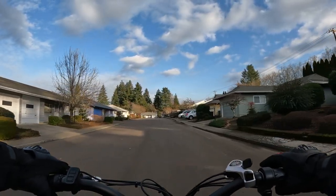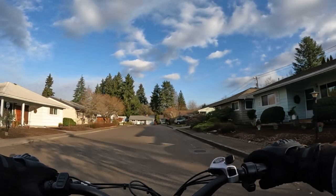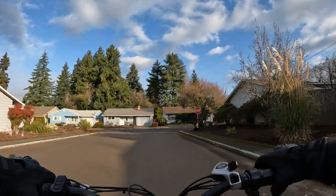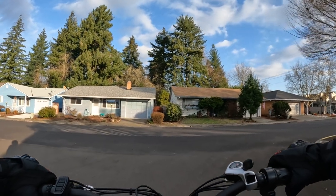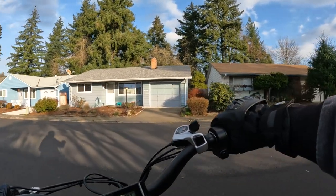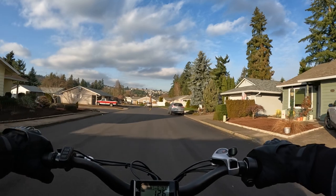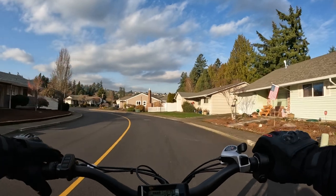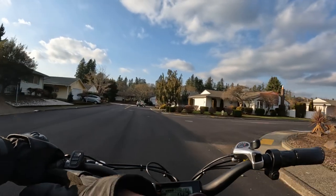That's going to do it for this video. Thank you for coming along on the ride on the Rad Rover — it's really cool, I haven't done too much riding on it lately. If you like this video, hit the like button. If you'd like to subscribe, hit subscribe. If you want to be notified when the next video is coming up, hit the notification bell. Once again, thank you for joining me, and until next time — take care.